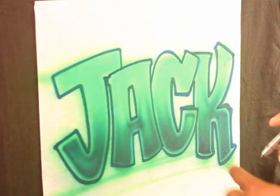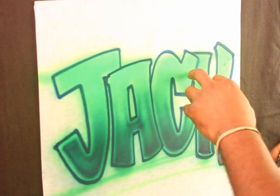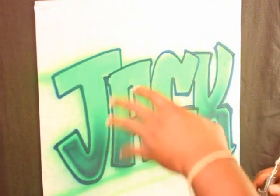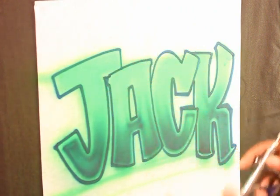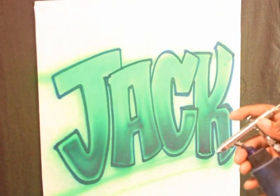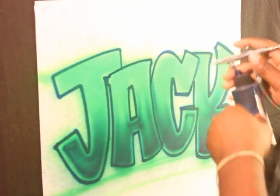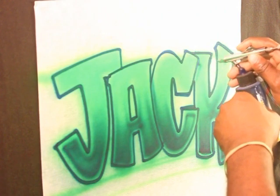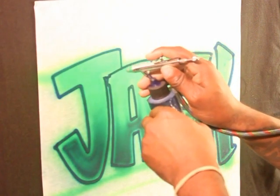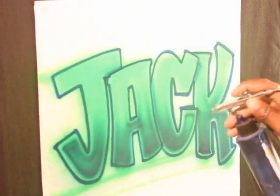Now, certain letters are overlapping over top of each other. Here the A is overlapping on top of the J, and the C is overlapping the K. So I want to come in and throw a couple of drop shadows over some of the letters that are overlapping. You basically do this by just lightly misting your shadows — you don't want to make them too opaque. You want to make them kind of transparent with the blue.